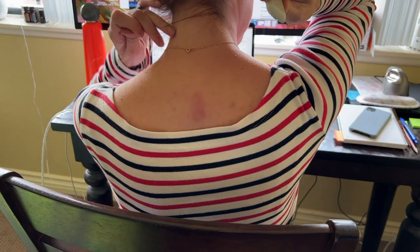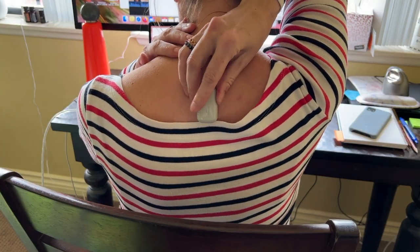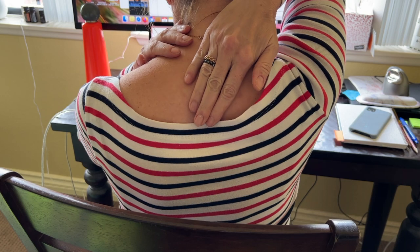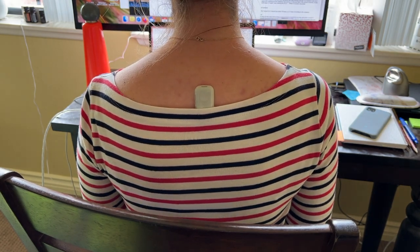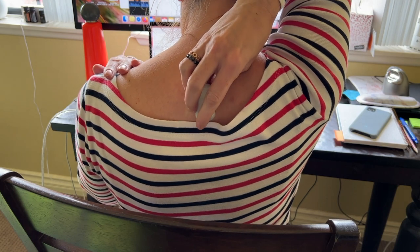My next go-round with the Upright Go S was better, since I knew what to expect. I was able to seat myself properly in my chair, stay straight, and without as much effort, I was able to better my score. Attaching the pod to my back with the adhesive was easy enough, though my husband told me it was sometimes a bit crooked. The adhesive was strong enough to hold, and it didn't hurt at all to remove it.